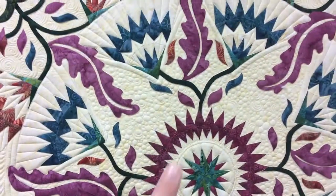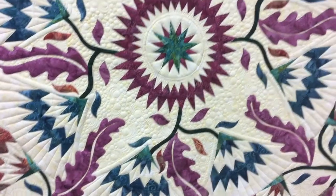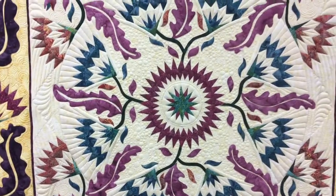Next, you can see we've got this sort of star shape going through the quilt, and I filled that star up with bubbles.